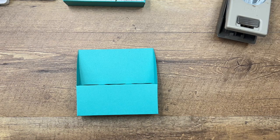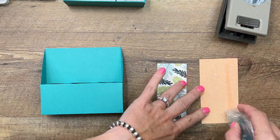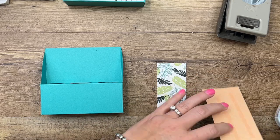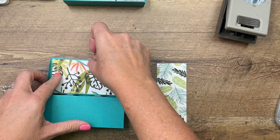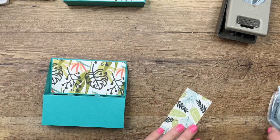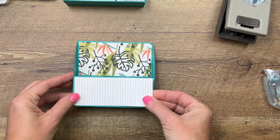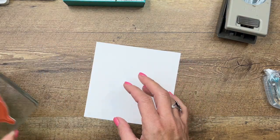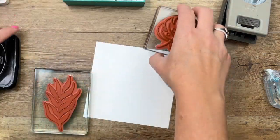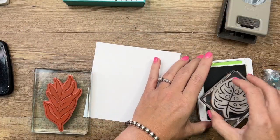I've got two pieces of DSP — I'll have all the measurements over on my blog for you. There will be a PDF you can save and print so you don't have to scribble it down on a post-it. I'll have a supply list there as well. Now let's do some stamping. I'm going to stamp these leaves, basing my colors off of the DSP.